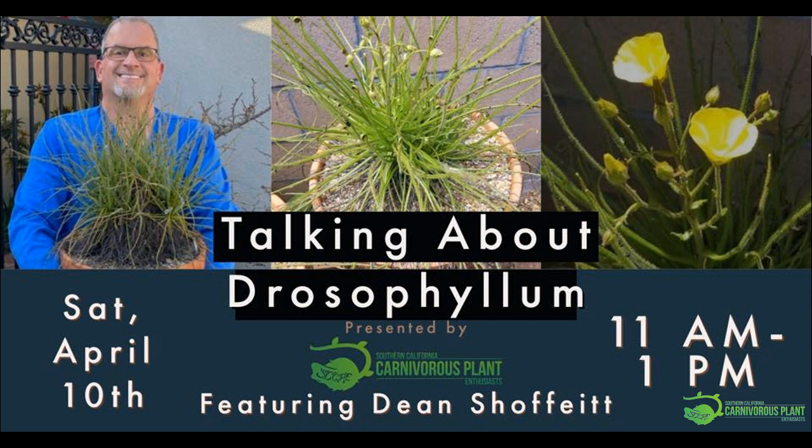It's interesting — Drosophyllum, Byblis, and Droseras all have a very similar look. They've evolved convergently to look like this and perform the way they do. If you don't want to grow a Drosophyllum, maybe you grow a cape sundew or something like that, which gives you a similar look. It will produce just as many seeds, but of course they won't be Drosophyllum seeds. There are ways to get that look in a smaller plant — although if you look at Sandy Casey's dreamsicle Drosera, the thing is taking over the world.